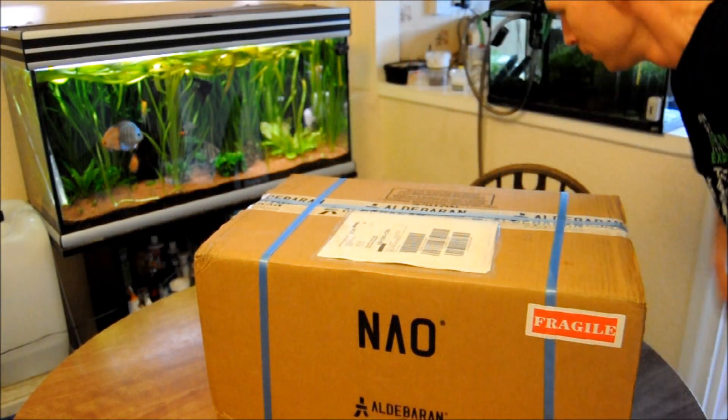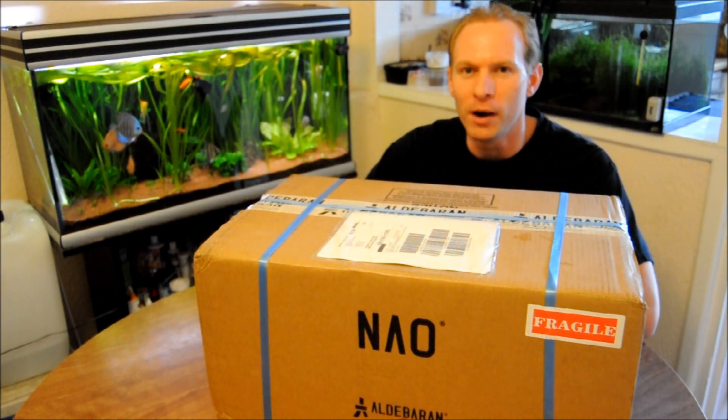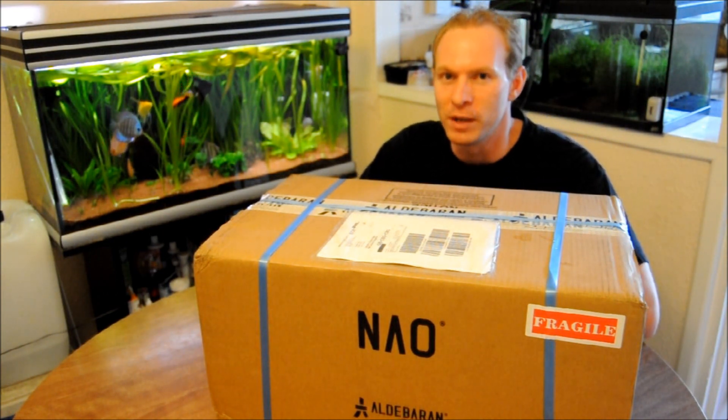Finally, it has arrived. The NAO H25. Let the unboxing commence.